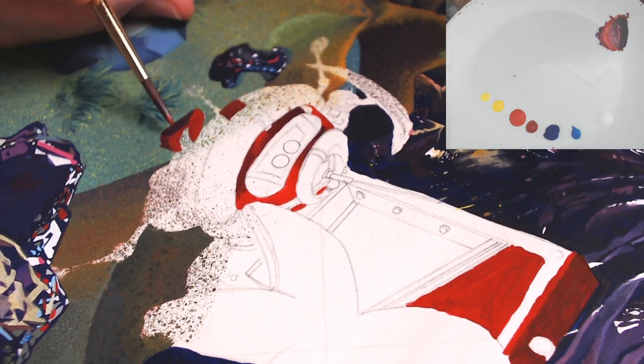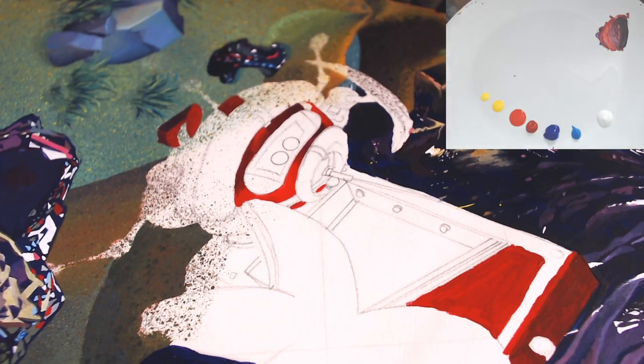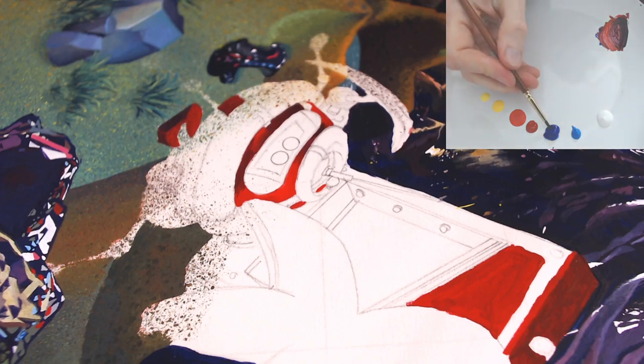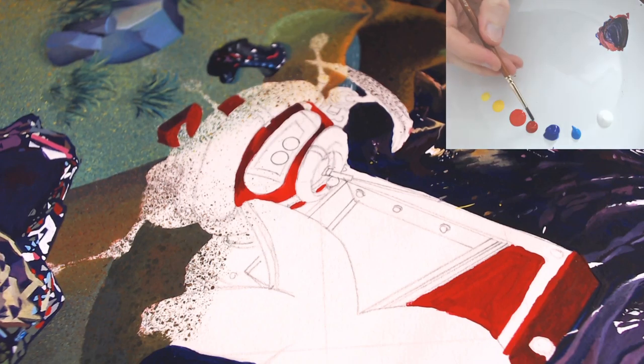I'll be putting a highlight in there later, and that'll just define that part of it, so that's all right. We need a darker bit of red behind the eyes.